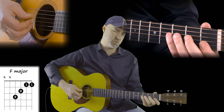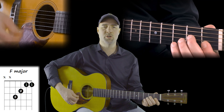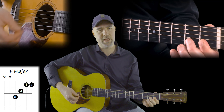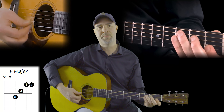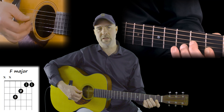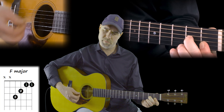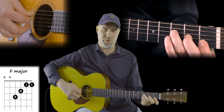You might find when you first start doing this that your chord sounds really plunky — that's okay. Just start with this, try to get a clear sound, and give yourself a couple of days until this one really sounds clean. Bar the first two strings, add your second finger to the second fret of the third string. Now we're gonna add our third finger to the third fret on the fourth string.